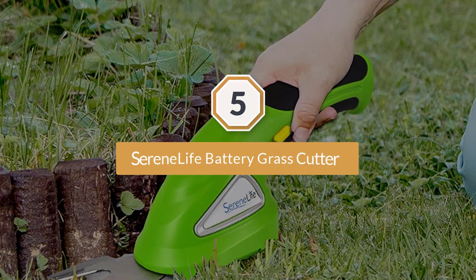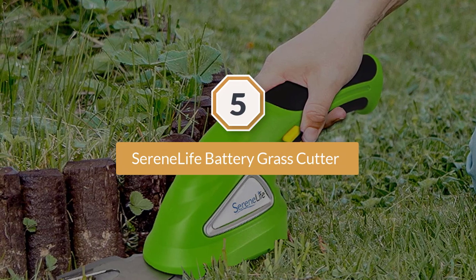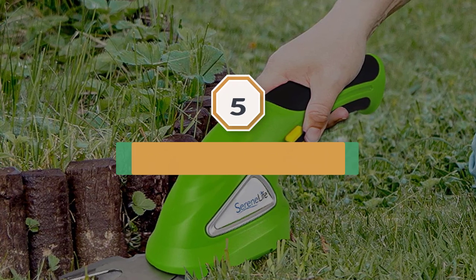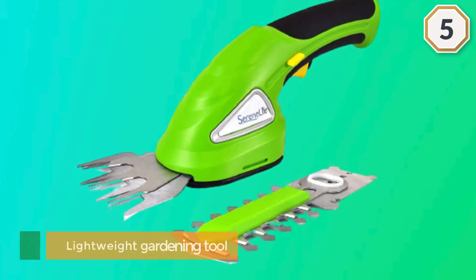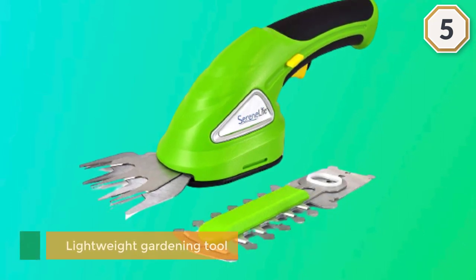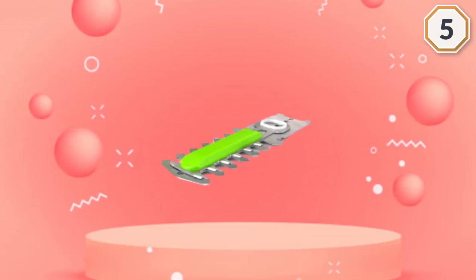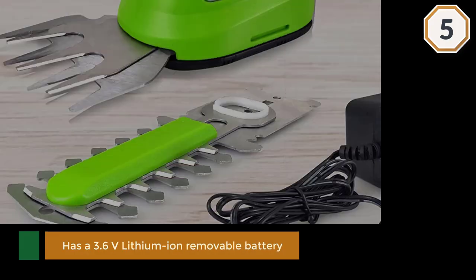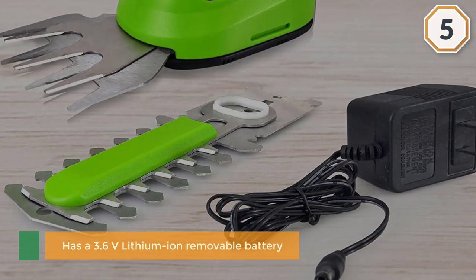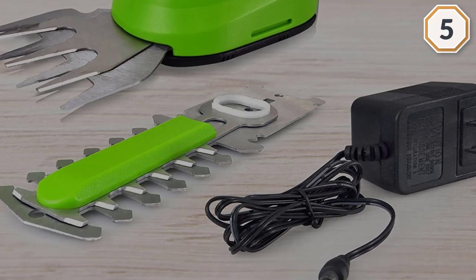Number five: Serene Life battery-powered grass cutter shears. As a lightweight gardening tool, it has a 3.6-volt lithium-ion removable battery that is convenient for charging or swapping with a spare. The 1000 RPM motor packs enough power to trim most average-thickness grass and vines.